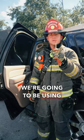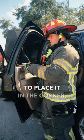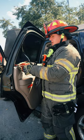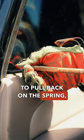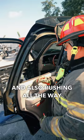The second tool we're going to be using today is the Center Punch. It's going to work on the same concept. You're going to place it in the corner, lower corner of the glass. With this one, you're going to pull back on the spring, holding it tight up against the window, deploying it, shattering the glass, and also pushing all the way through.